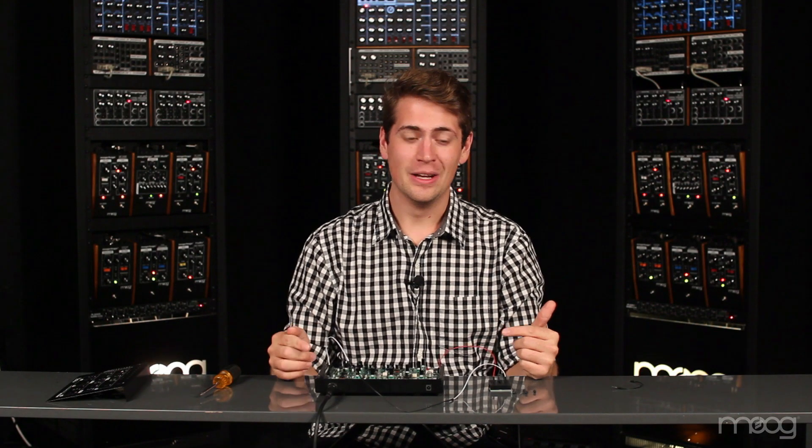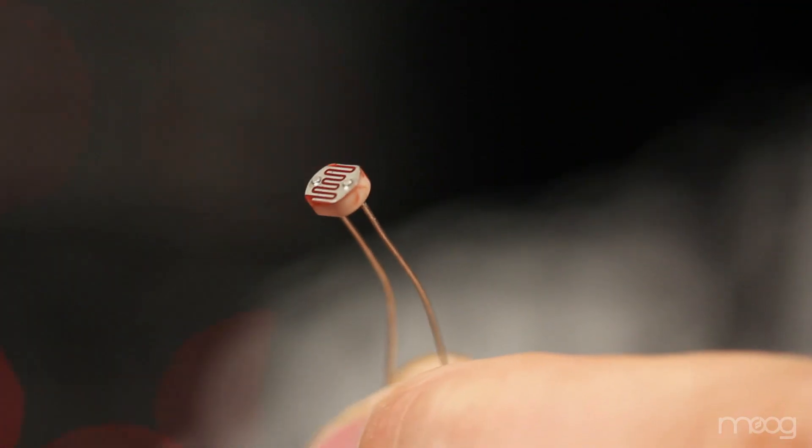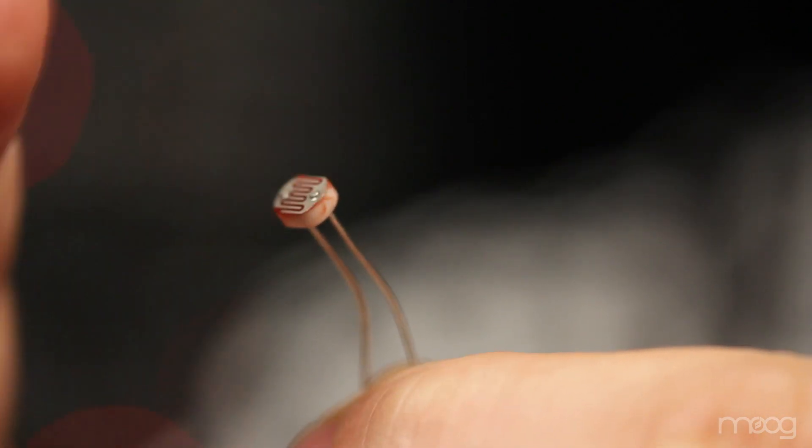And that's it. Let's make sure our connections are correct and power our Werkstatt back up. A photoresistor changes resistance depending on the amount of ambient light detected. I'm going to set the VCA mode to on so we can consistently hear the change in ambient light detection.